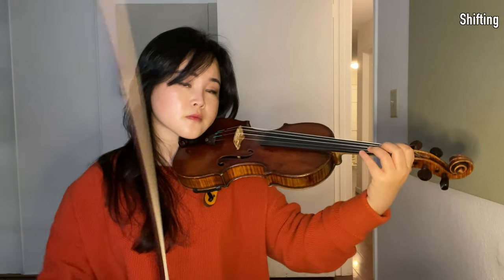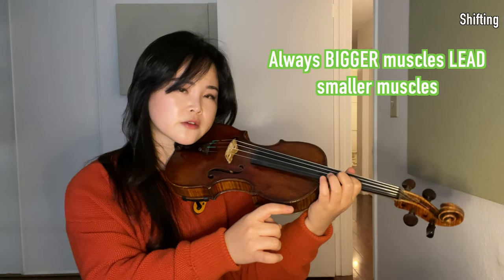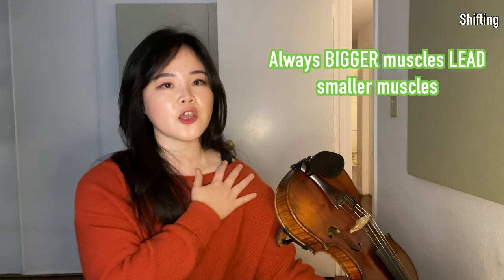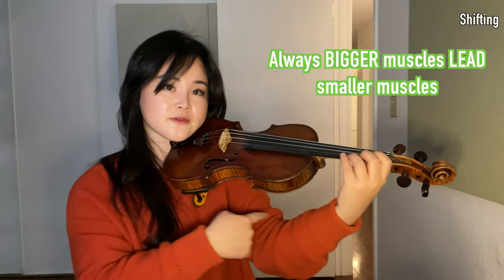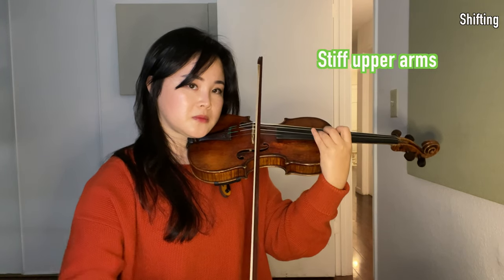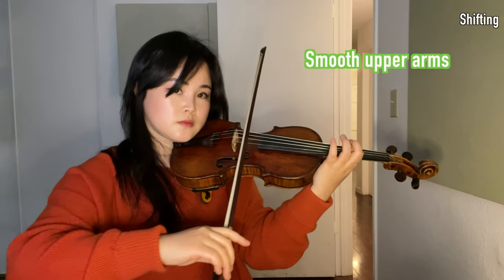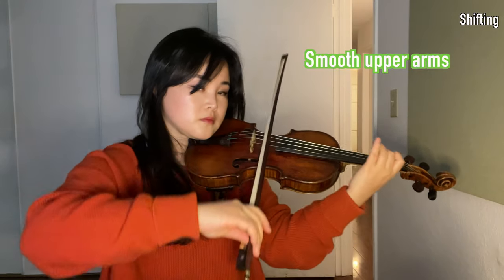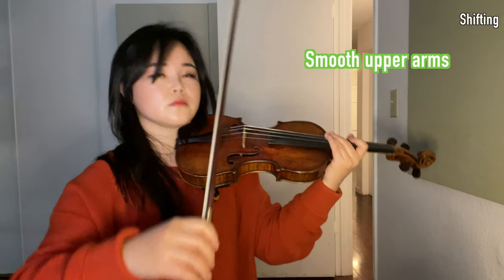Shifting. Let the upper arm — the strongest and biggest muscle in the arms — help the forearm and hand movement. If you think, 'oh, I have to shift, I'm going to use my finger to move,' that's already too late. You have to think about moving from the big muscles, because fingers do not contain muscles. Always initiate from the big muscles. If you think your upper arm is constantly moving, shifting will be less awkward.